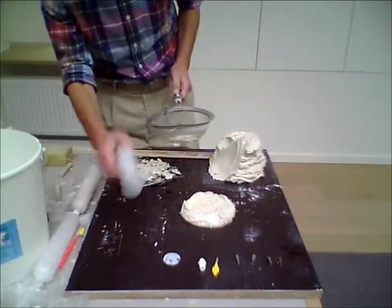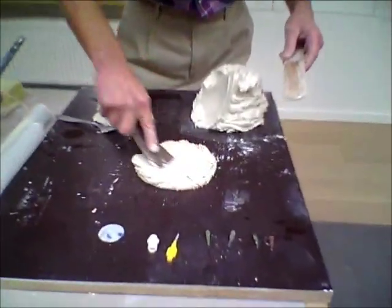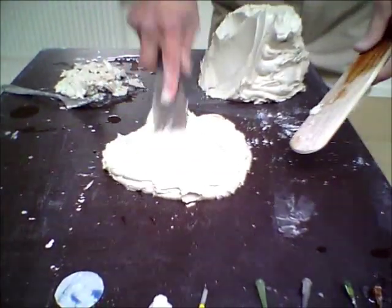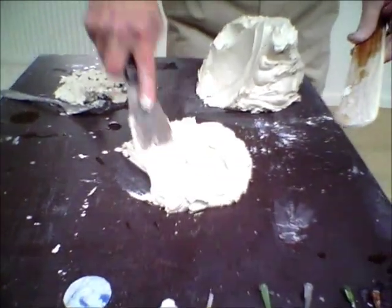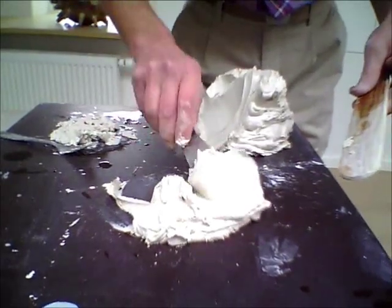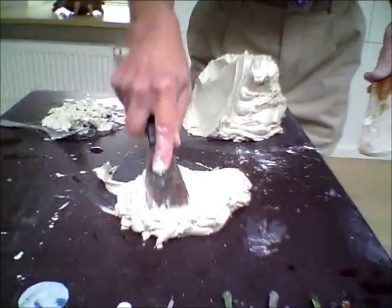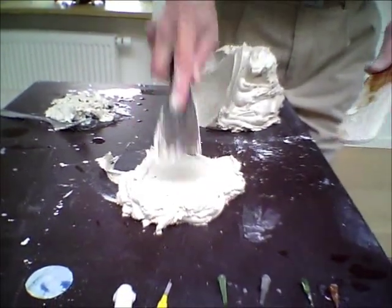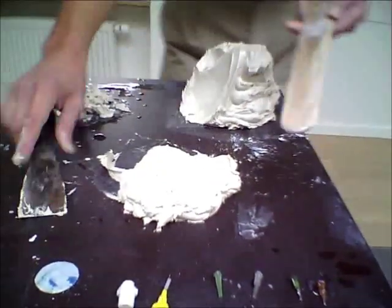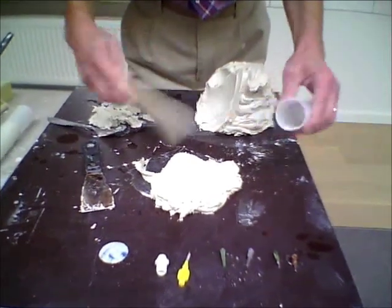So there we've got enough to fill one cartridge. Then smear it around — you've got to be careful not to get air bubbles into it. I fold it and smear it just to make sure I've got an even consistency.